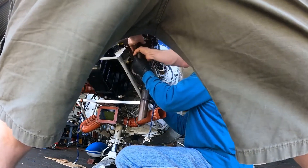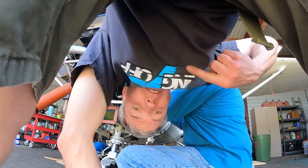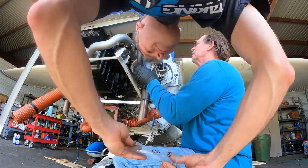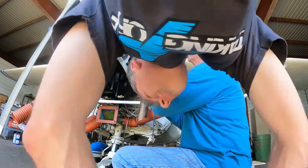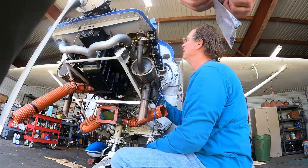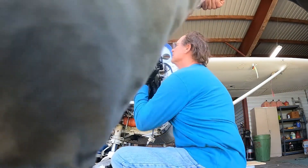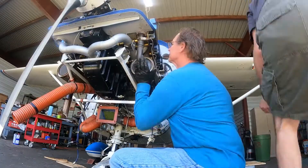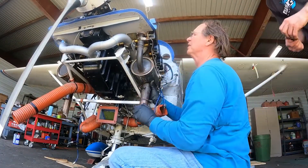Just gentle torque, gentle torque, gentle torque — yeah, that's it. These go all the way up. This center one is down just a little bit. I can't do anything about it, but I guess we can lubricate it.